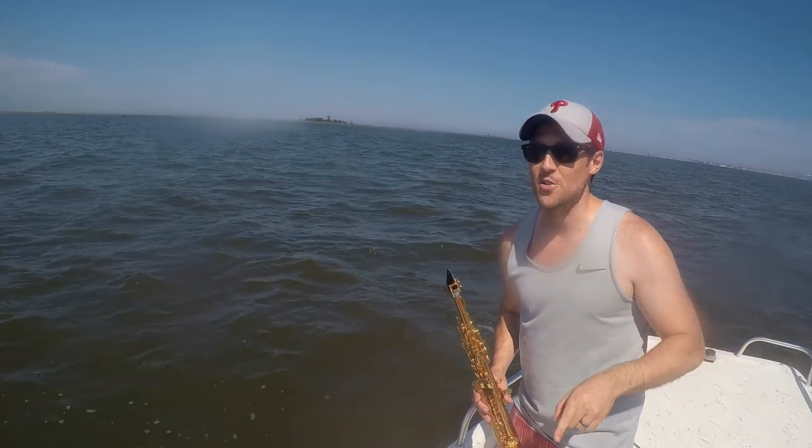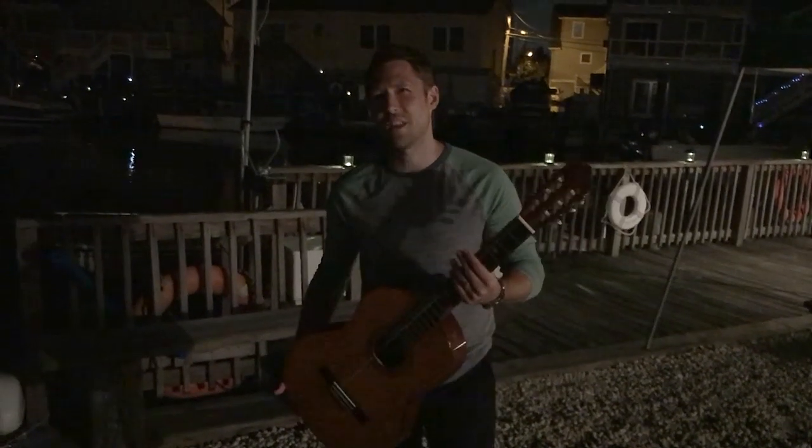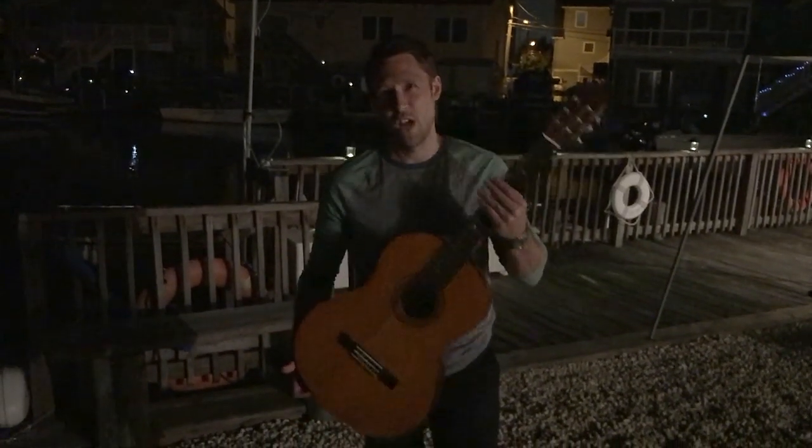And that's step one of playing smooth jazz guitar. Stay tuned for step two. By now you should be well on your way to learning God's music, but there is a step two that is needed to playing smooth jazz guitar.